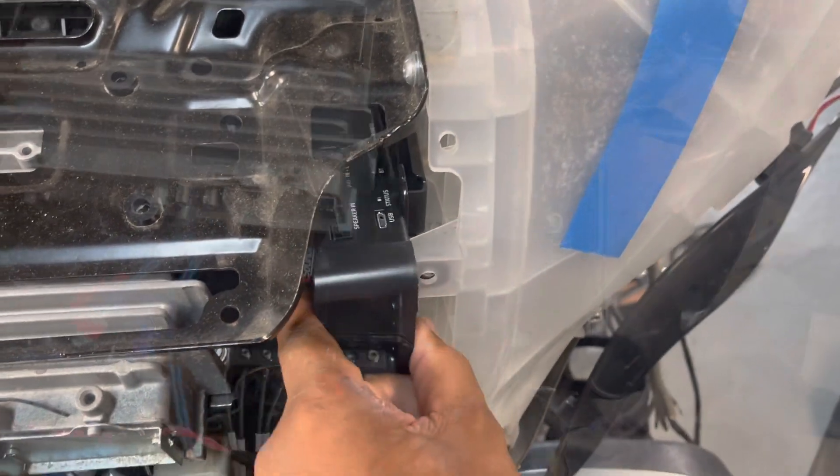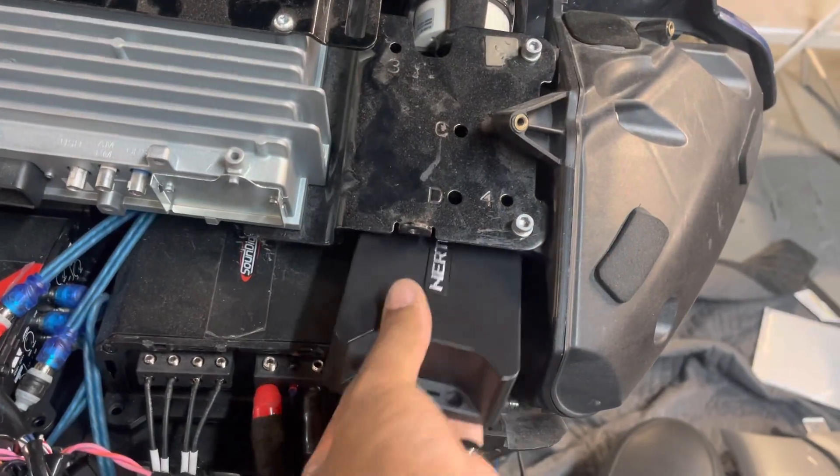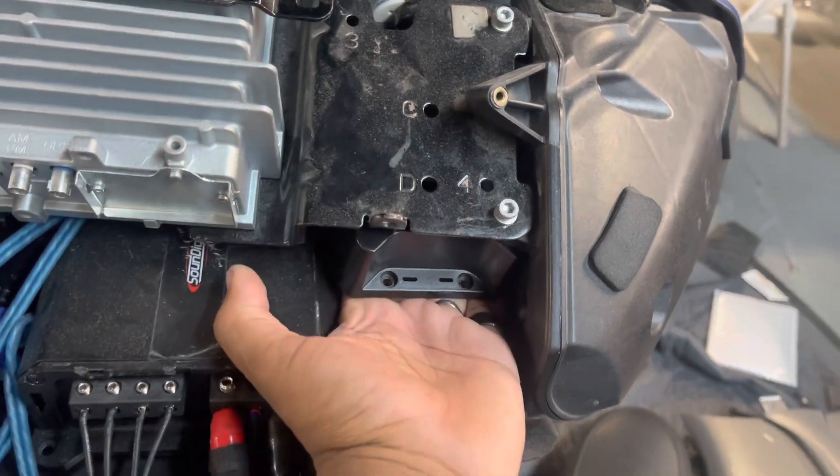Now let's go see on the Road Glide. 2015 through 2022 Road Glide — perfect fit.